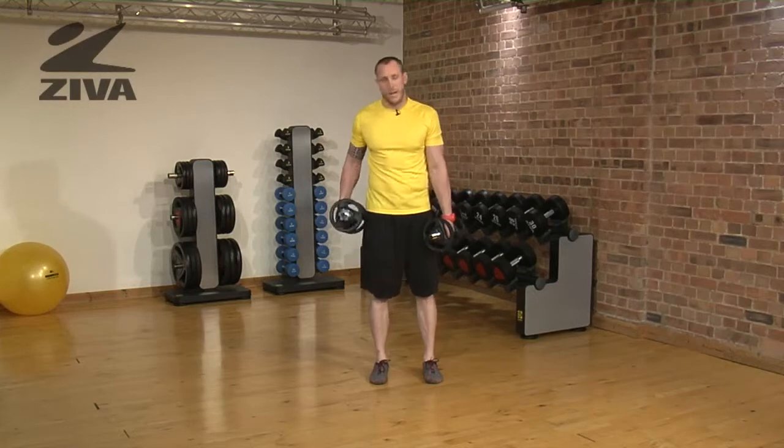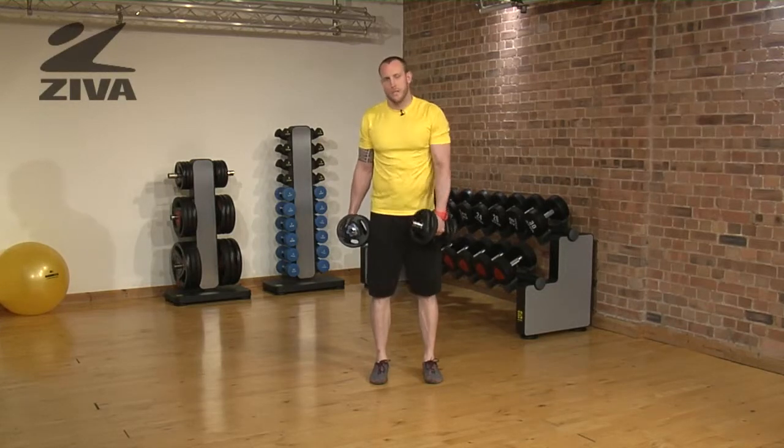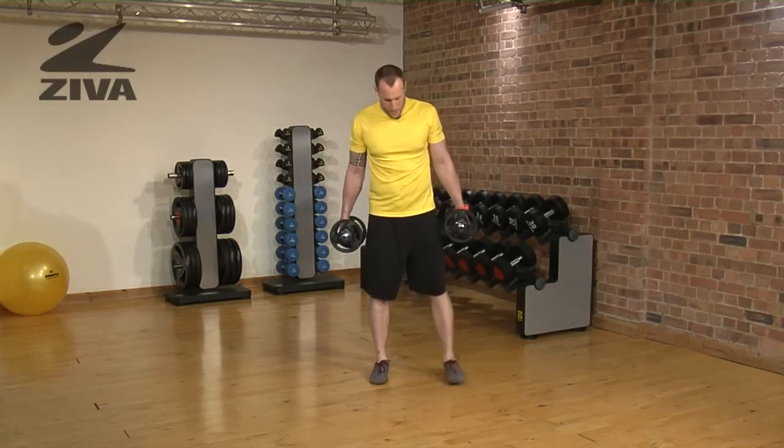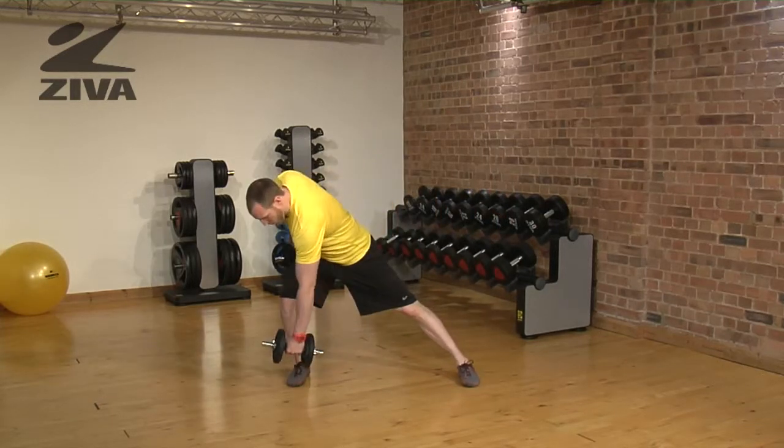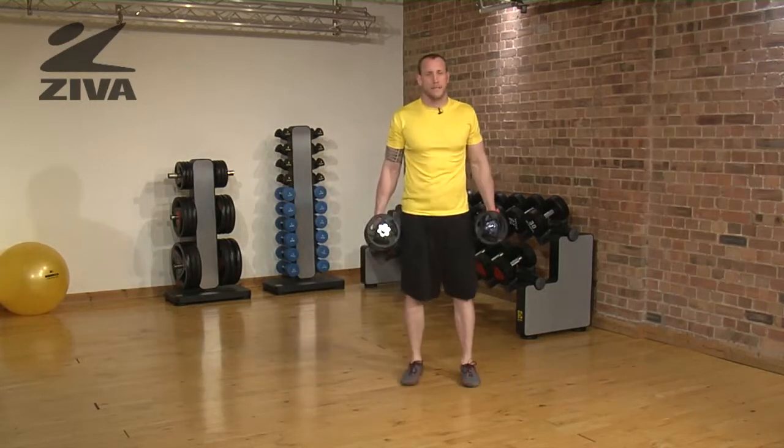Here we're going to stress the lateral line of the body and also some pulling action of the posterior. I'm going to take my right leg and lunge to my right, and as I'm here I'm going to pull for a rowing action and then back to standing.